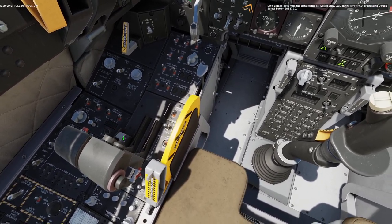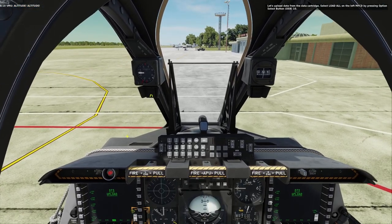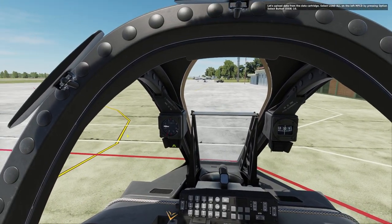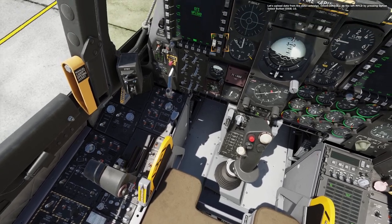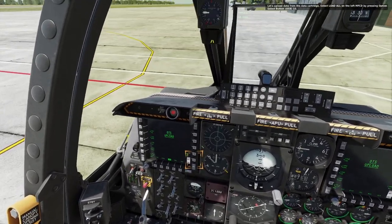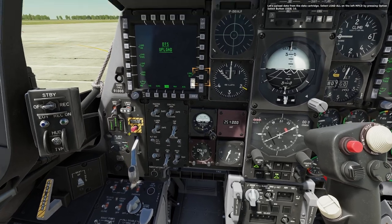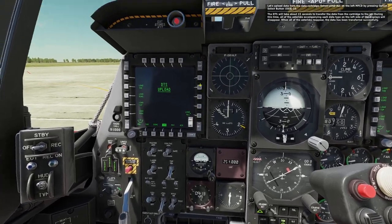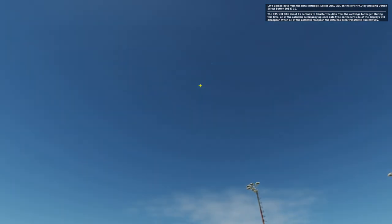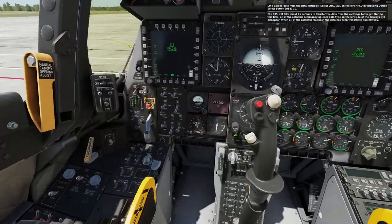Now press the TO trim button to set the flight controls for takeoff trim. Let's upload data from the data transfer system. Select load all on the left MFCD by pressing OSB 10. The DTS will take about 15 seconds to transfer the data from the cartridge to the jet. During this time, all the asterisks accompanying each data type on the left side of the displays will disappear. When all the asterisks reappear, the data has been transferred successfully.